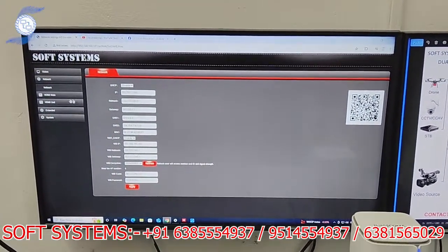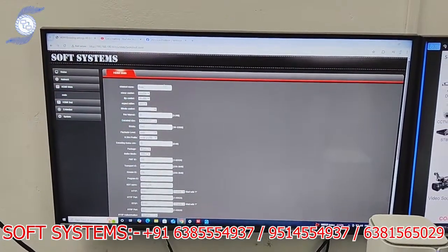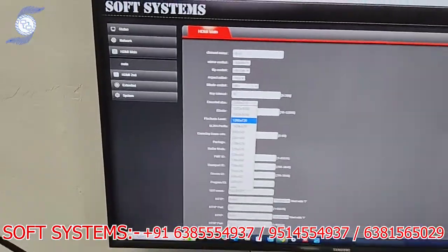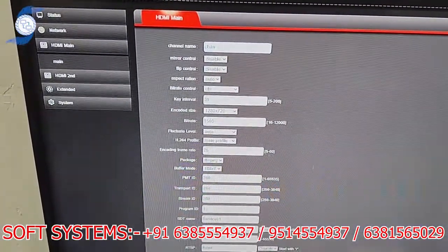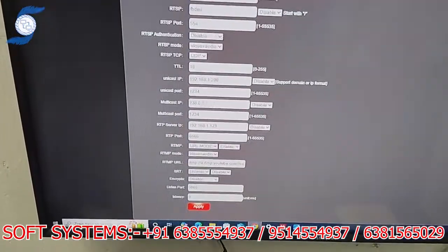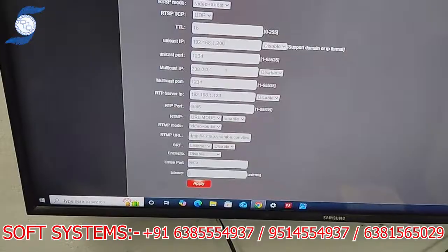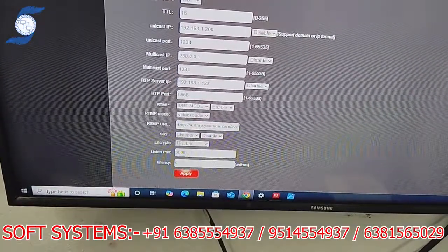There are two HDMI profiles. This is the main HDMI profile — from here you can choose the resolution you want to stream and the bitrate you want to set. Down below, this is the link section. You put the YouTube link here and after entering the YouTube link, it will push the stream to YouTube.